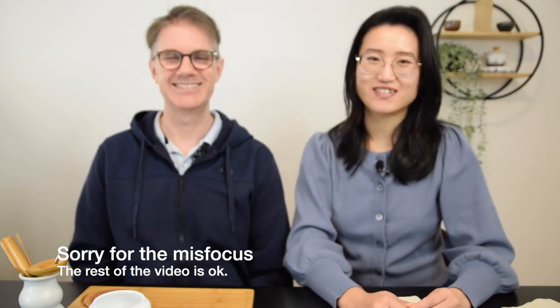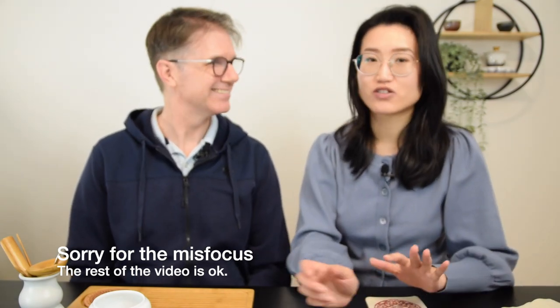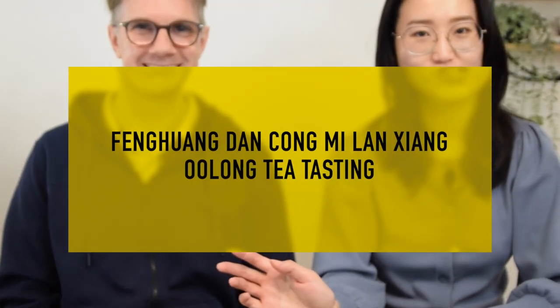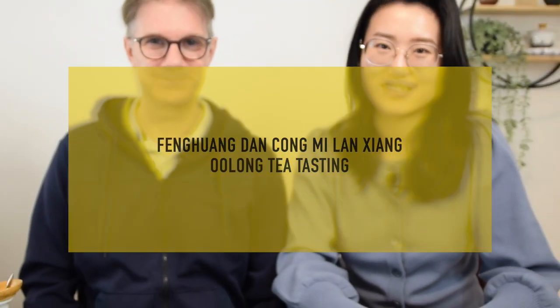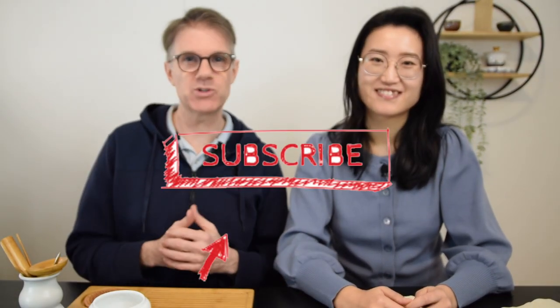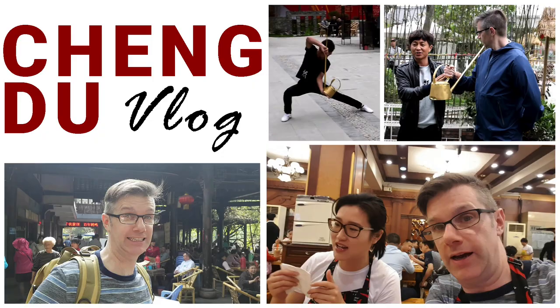Hi there, welcome back to our channel. Today we're going to continue this new tradition where Phil is going to brew a very delicious Feng Huang Dan Cong Mi Lan Xiang. I'm super looking forward to it. If you're new to the channel, please click that subscribe button and hit the notify bell so you'll know whenever we post new videos, go live, or do any of the super fun things we do. We cover everything from vlogs to how-to brewing and cool information about Chinese tea and its culture.